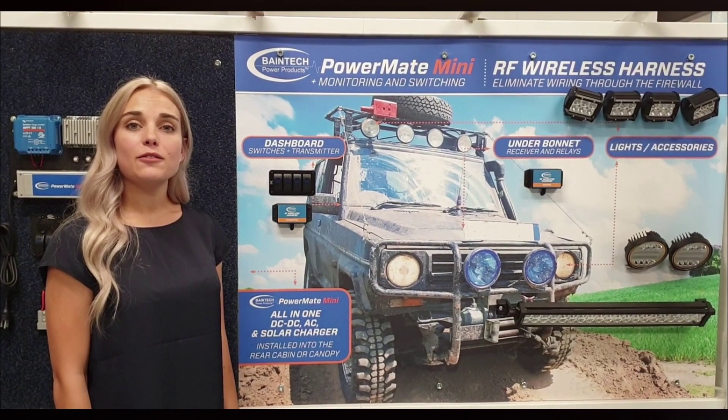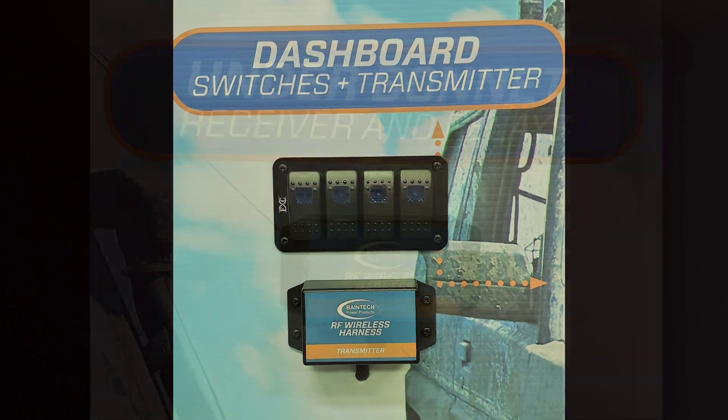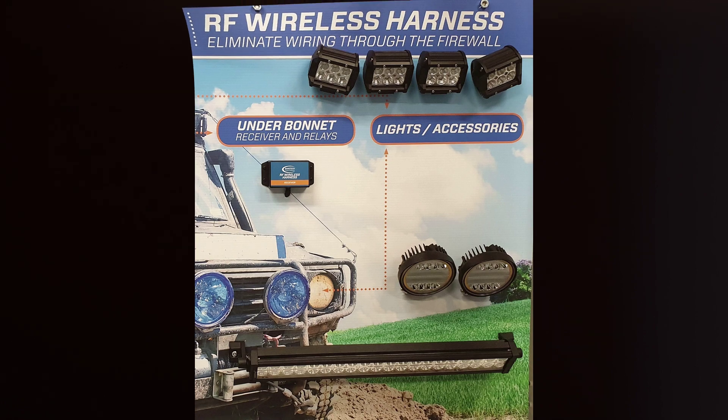The transmitter accepts four switch inputs, which can be a switch block or your own open-close switches. The receiver has four outputs which can be connected to your light bars, spotlights, or even compressors. In total, the receiver can switch up to 40 amps of current.